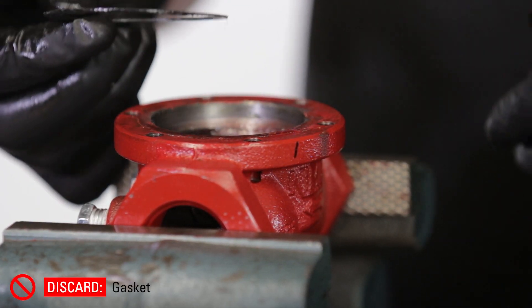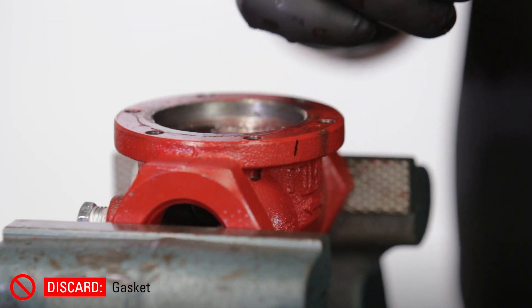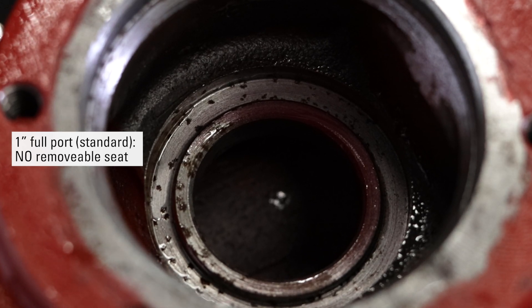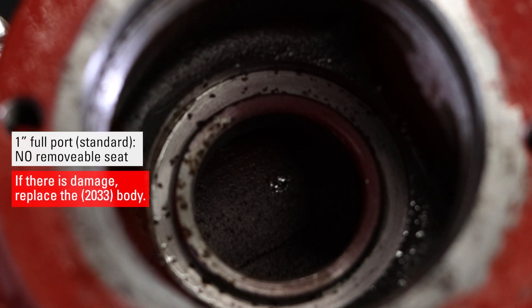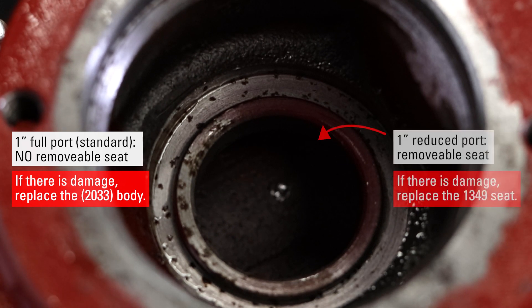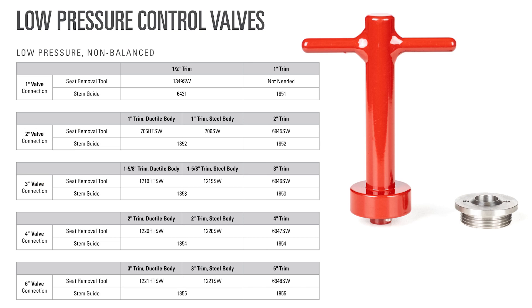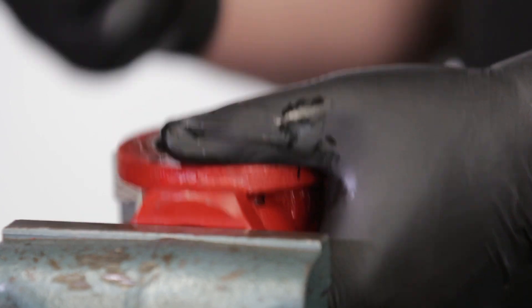Remove and discard the gasket — it may either be on the body or stuck to the lower housing. The one inch full port does not have a removable seat, so if there's damage, you'll need to replace the 2033 body. If the reduced port removable seat is damaged, it will need to be taken out with a Kimray removable seat tool and replaced with a new 1349 seat. This part is not included in your repair kit and will need to be ordered separately. If it's not damaged, continue with the repair.